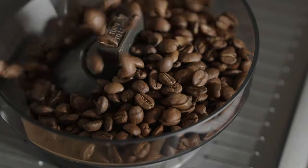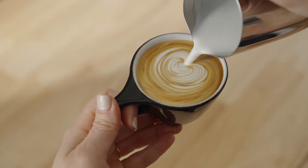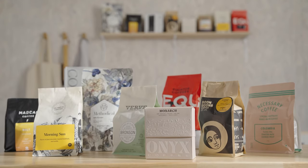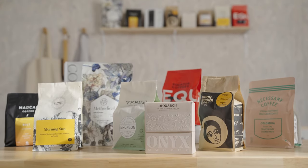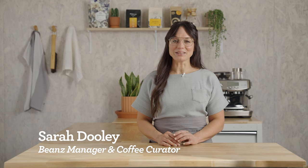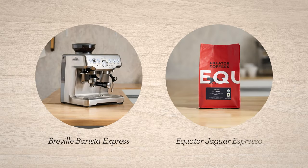Espresso is the fundamental ingredient to every coffee beverage we love, so it has to be good. With your bean subscription, you're getting incredible coffees with every delivery, and they need to be dialed in to get the best flavors possible. I'm Sarah Dooley, here to help you dial in your next coffee. Let's dial in Jaguar Espresso by Equator on the Barista Express.